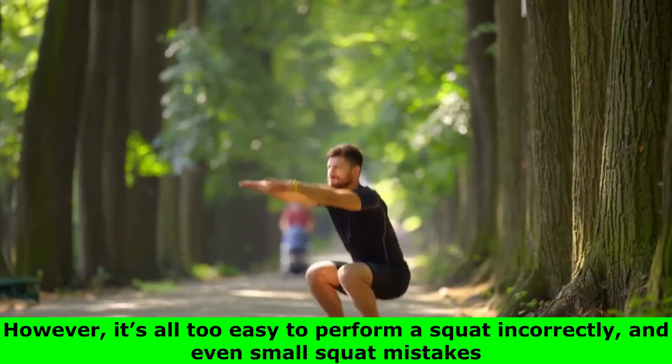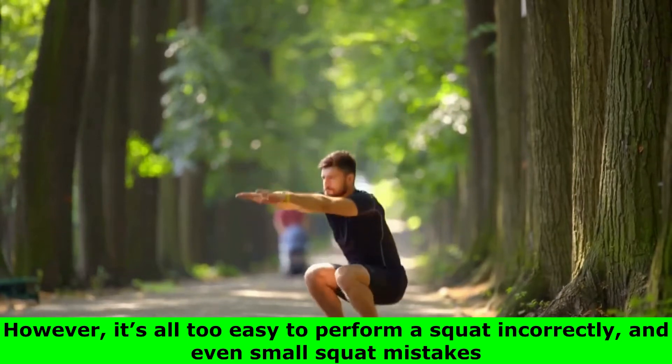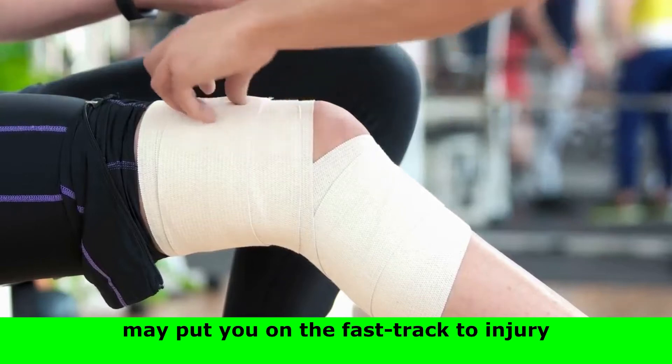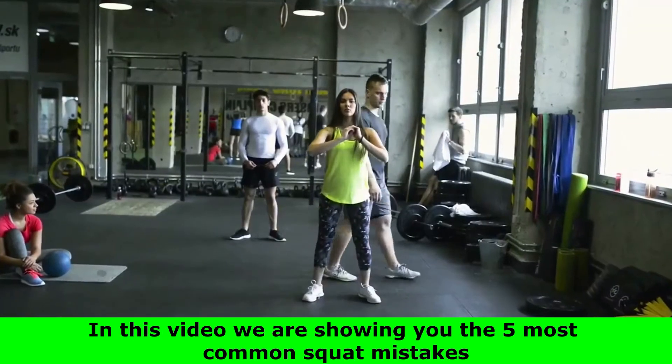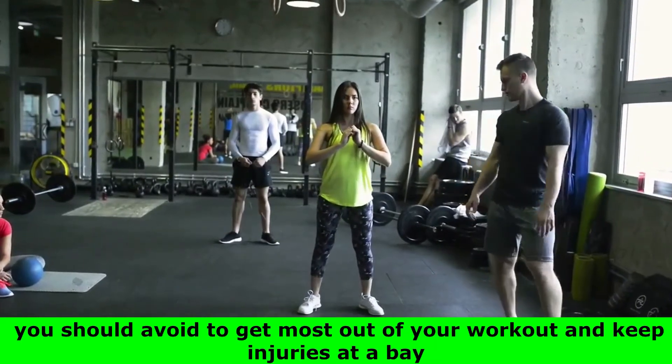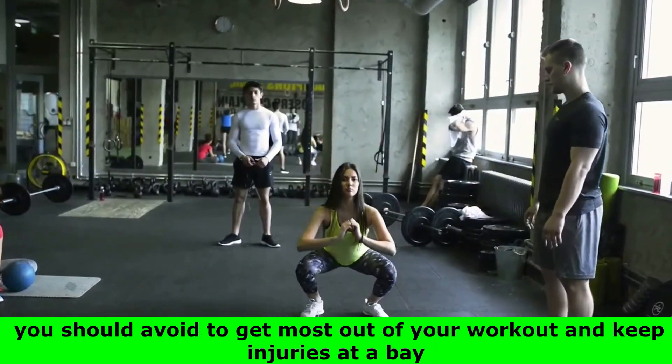However, it's all too easy to perform a squat incorrectly, and even small squat mistakes may put you on the fast track to injury. In this video we are showing you the 5 most common squat mistakes you should avoid to get the most out of your workout and keep injuries at bay.